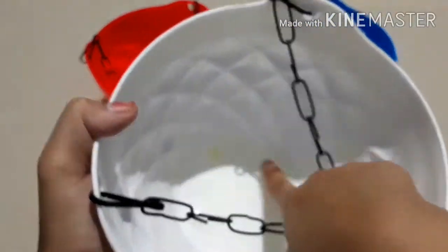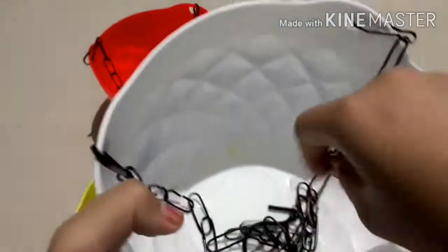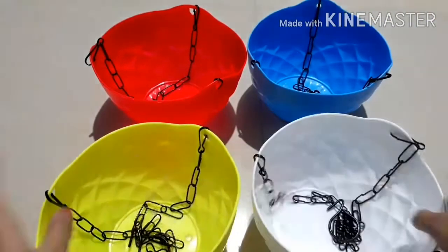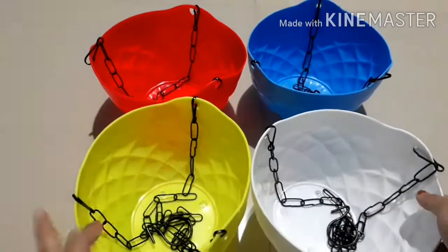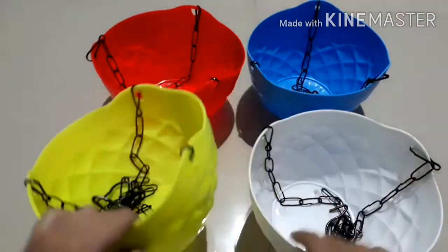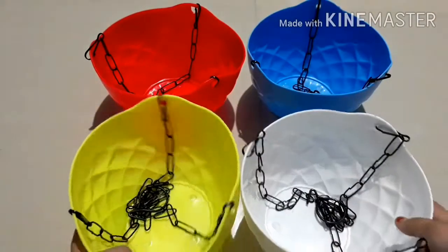In the bottom of the pots there are some lightly sealed holes. If you want to open them, you press them and they will be removed.